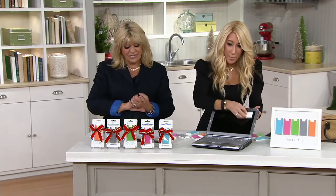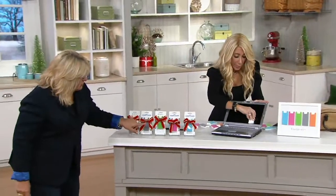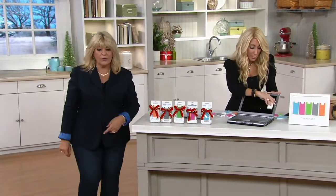You get all five colors: orange, gray, green, pink, and blue. You'll get all of them.